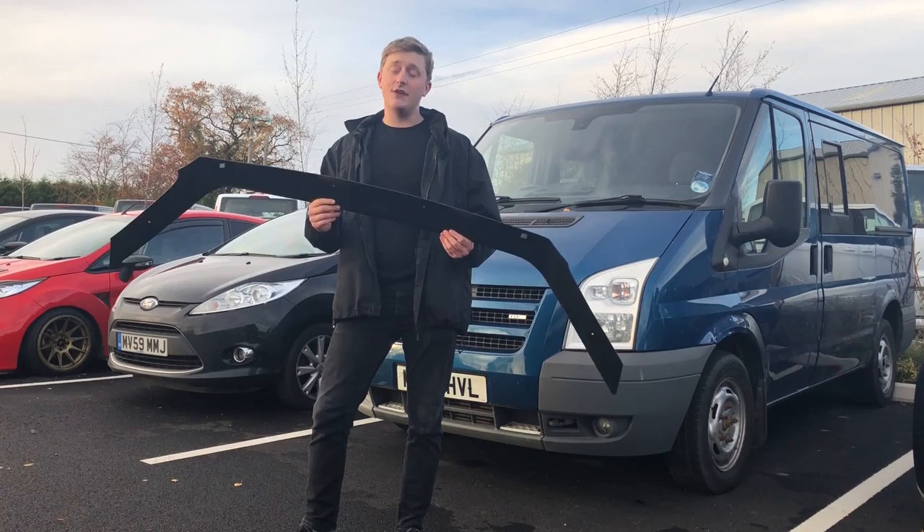Hi, this is Josh from Van Diemen and today we're fitting a bonnet guard to a Transit Mk7, so we're going to have a go at fitting it now.